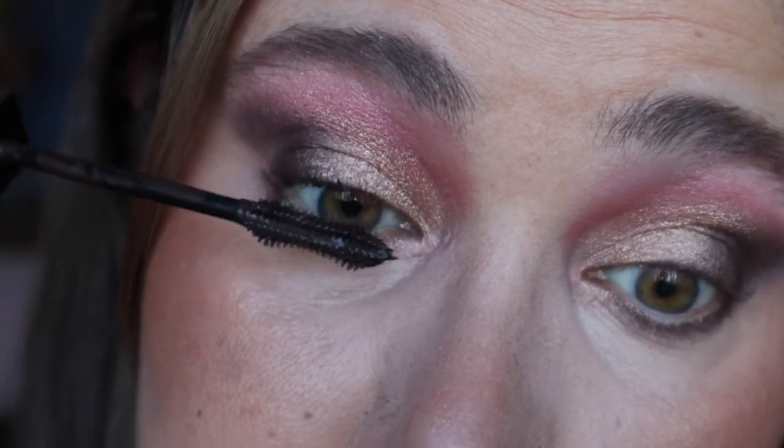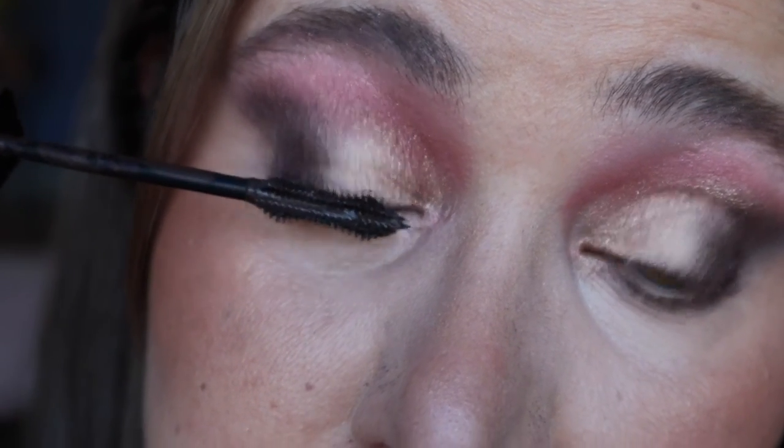I'm not putting on any blush because I don't want it to compete with the eyes — I want the eyes to stand out. It's time for lips, just going in with lip liner, the NYX Sand Beige. And the final step after lips — because we just totally forgot — mascara. This is the completed look with the eyes.